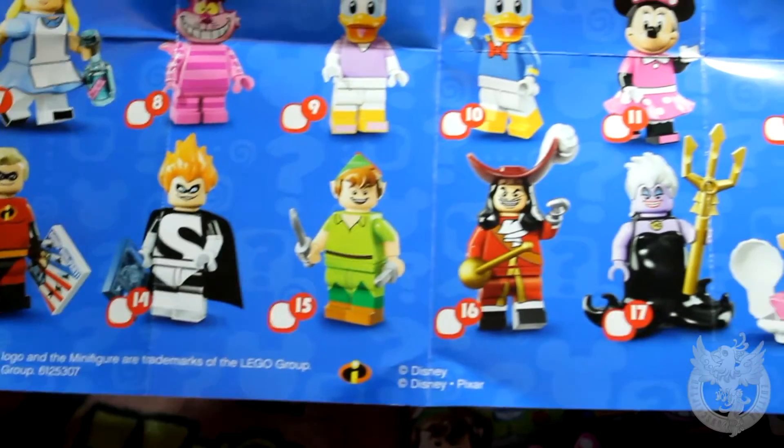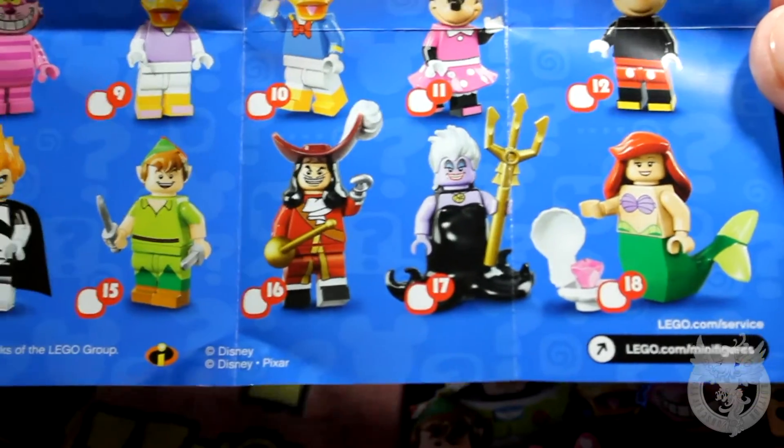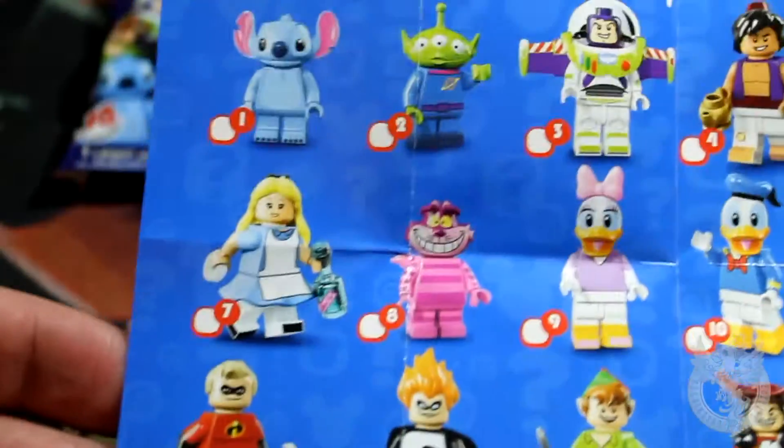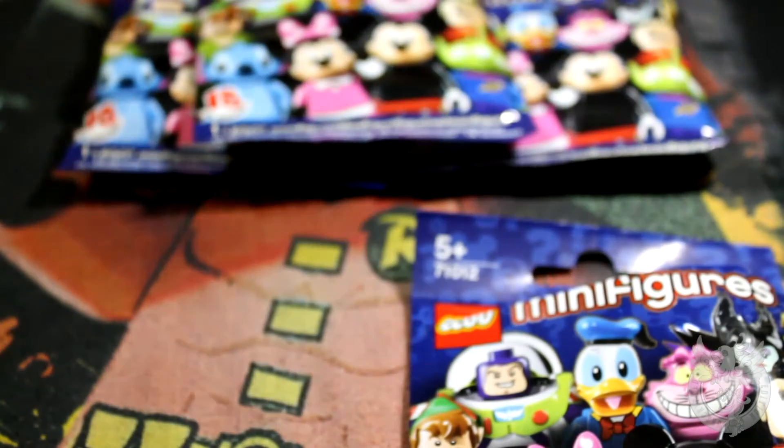Mr. Incredible — oh wow. Syndrome, Peter Pan, Captain Hook — we knew Captain Hook was going to be in there, and Peter Pan, they did tease that early. And Ursula and Ariel. So that is literally my first look at the insert. There are 18 minifigures in this series.